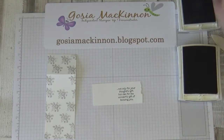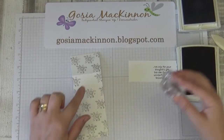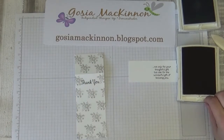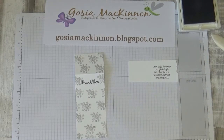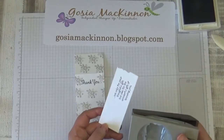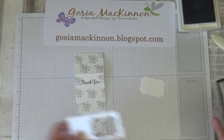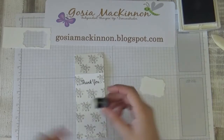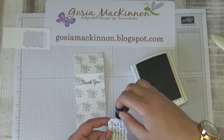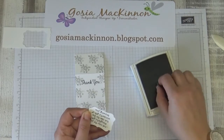Okay, and now I'm going to stamp the 'Thank You.' Perfect. I think the black is — yes, that's all the black we're going to use. Now I'm going to punch it out with the decorative label punch. Then I'm taking a sponge with Smoky Slate and just sponging around to give a little bit of dimension.